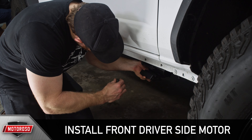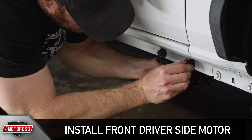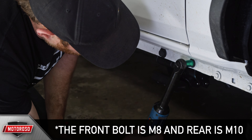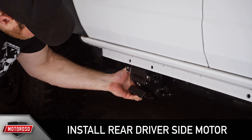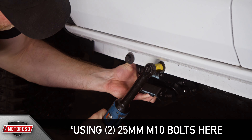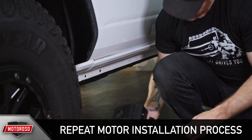Install the front driver's side motor assembly with the provided 25mm long bolts, lock washers, and flat washers. Note that the front bolt is a slightly smaller M8 and the rear bolt is an M10. Don't fully tighten these yet. Place and install the rear driver's side motor assembly with the provided bolts and washers — this time you're using two 25mm M10 bolts. Repeat this motor installation process on the other side of your Bronco.